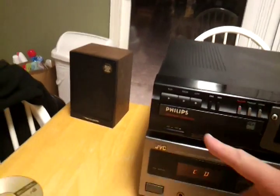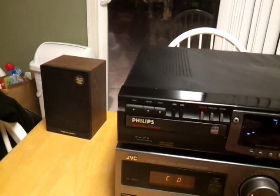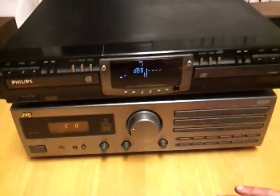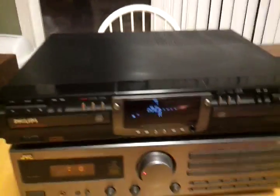I'm just going to play something real quick for you. This is a little Angie Stone. This thing is in really good shape.